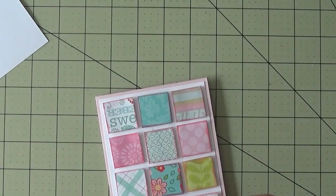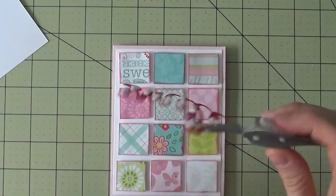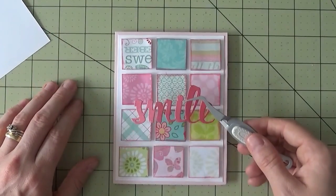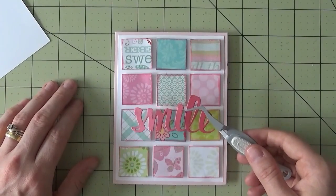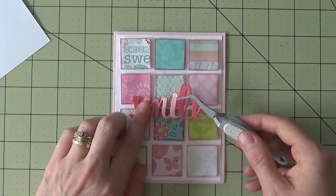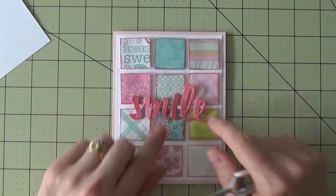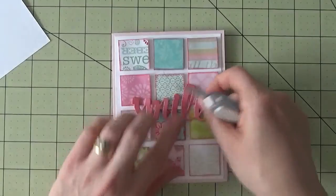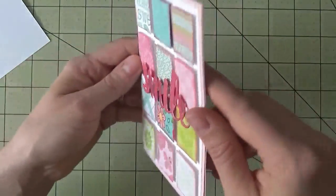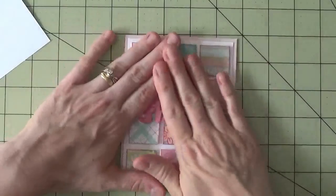I've got all the pop dots on the back of the smile. I'm going to use my EK Success reverse tweezers to grip it and make it easier to move around — regular tweezers or your fingers work too. I like it fairly centered on the card, so I'll place it one letter at a time to keep it nice and straight, pushing onto those pop dots. If any aren't straight, you can lift and readjust. There's quite a bit of dimension on this card now — not only on the squares but on the word smile as well.